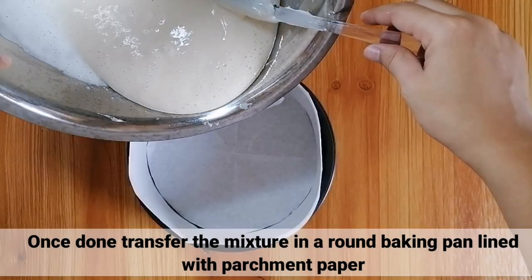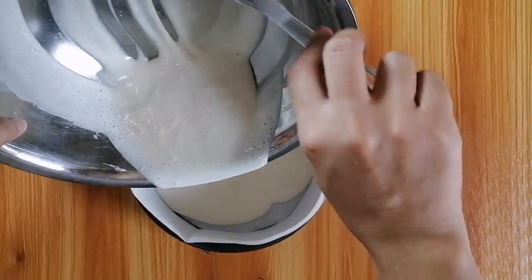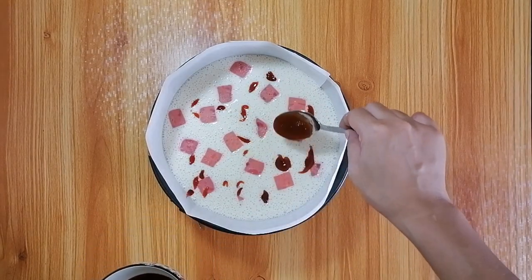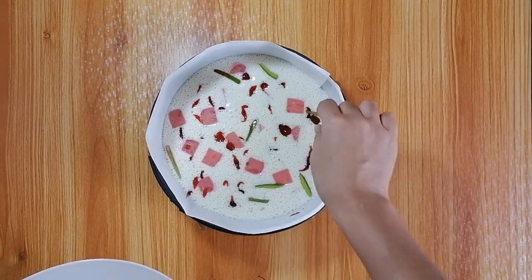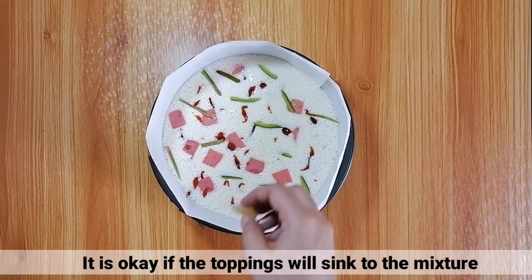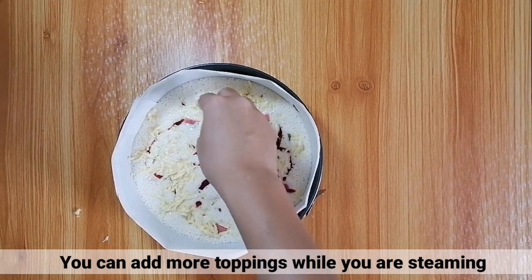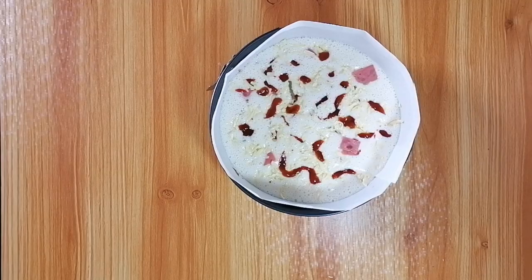Kapag tapos ng haluin, transfer lang natin yung mixture sa isang round baking pan na may parchment paper. Tapos, magsimula na mag-add ng toppings. Huwag kayong mag-alala kung nagsisilobog ang toppings sa mixture. You can add more toppings naman kapag nag-i-steam na.